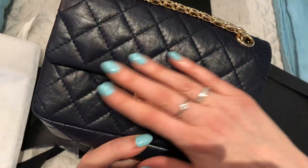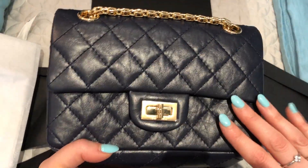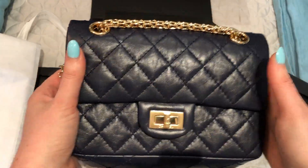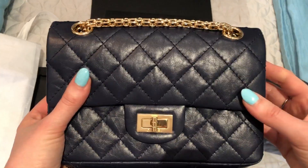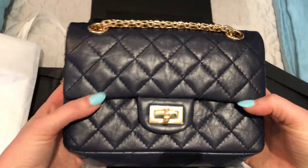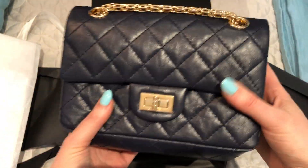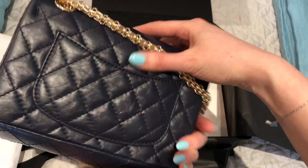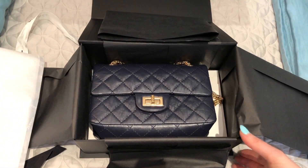The aged calfskin — or distressed calfskin, I'm not sure exactly what it's called — is beautiful. I think it's the perfect amount of distressing. The black one looked a lot more distressed and the bag looked almost collapsed; I don't know why it looked different, but I liked the look of this one better — it had a little more structure. So that is my first purchase for today.